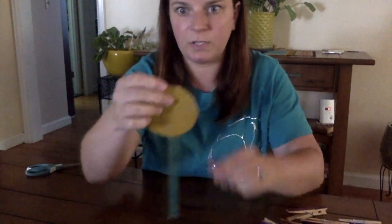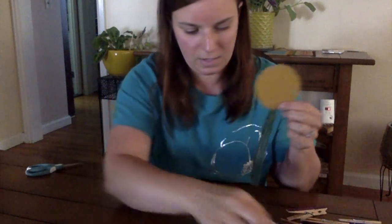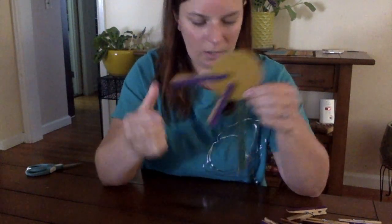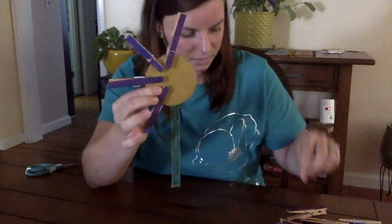And then we're going to glue our pieces together, put the stem on there, and then we're going to use our pincer grasp and put the clothespins all around the middle circle to make the petals.